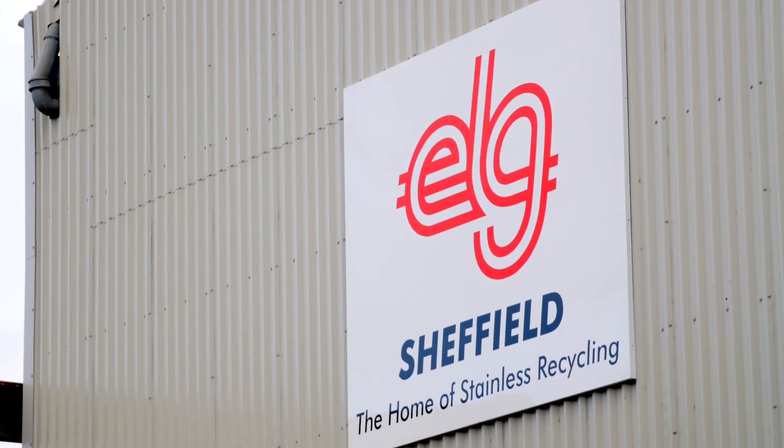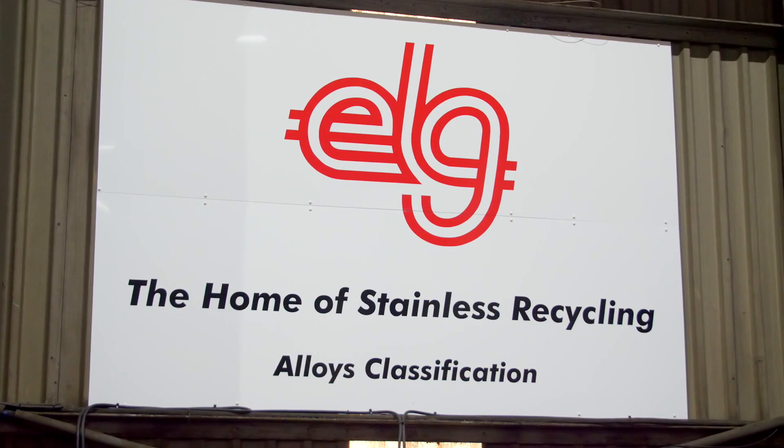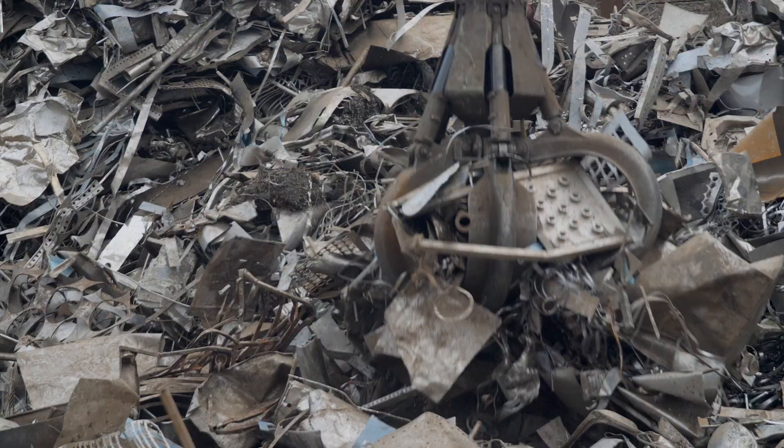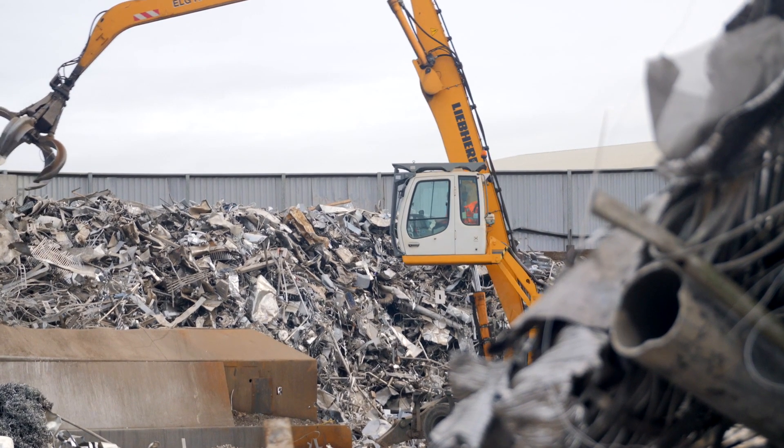ELG are a bulk stainless steel recycler. We have over 50 operations worldwide over five continents. Predominantly we handle 304 bulk stainless steel and 316 stainless steel. We also deal with nickel alloys and special alloys.